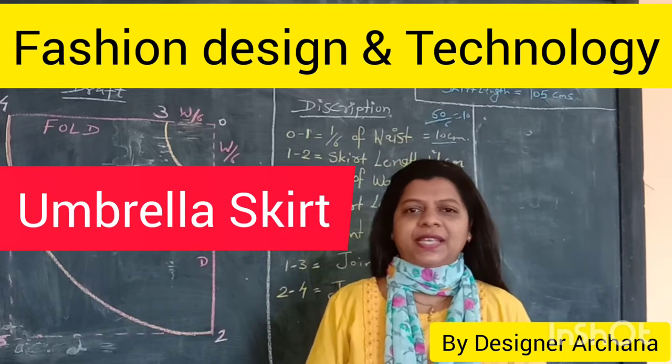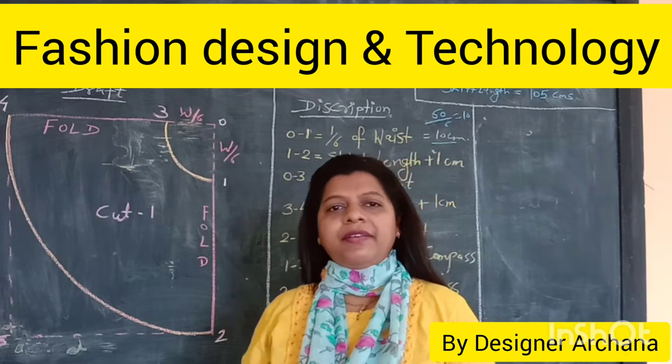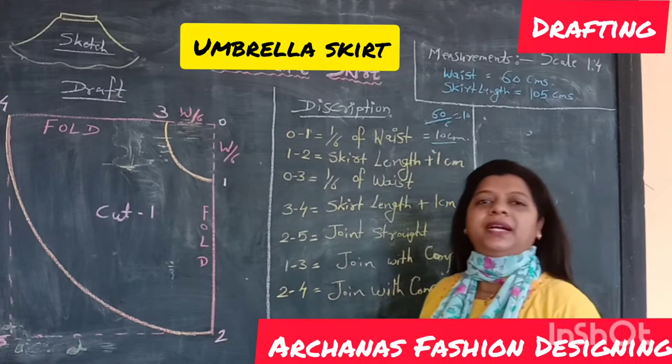Hello friends, welcome to the energy session designing. Today's topic is Amaryllas work — how to do drafting, which we will learn today.